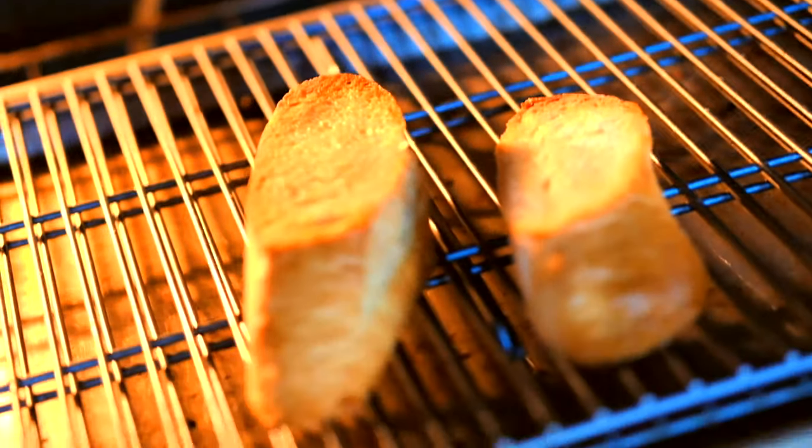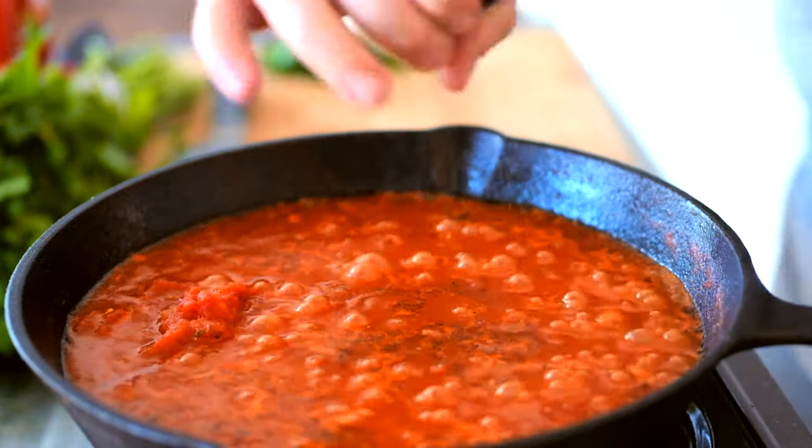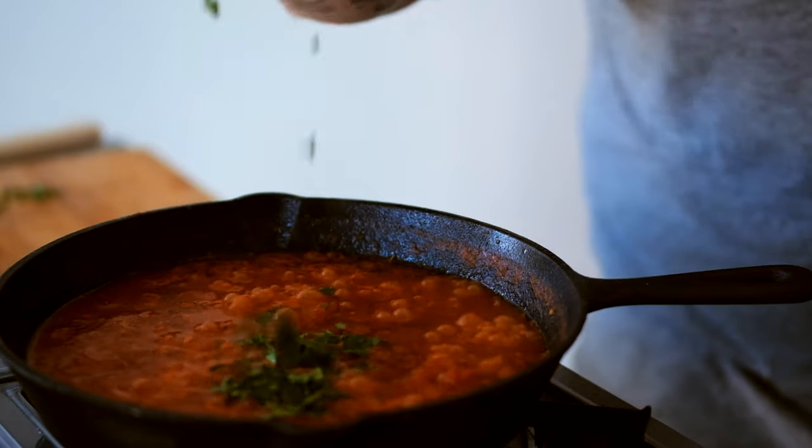Back to the bread — boom, check this out. There we go, look at that nice golden brown. That is what we're looking for. We're gonna go ahead and season this with a little fresh cracked black pepper and a little bit of sea salt, then add in our parsley.